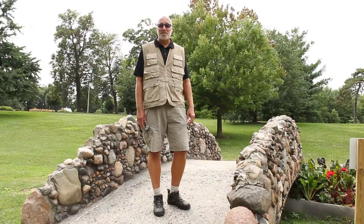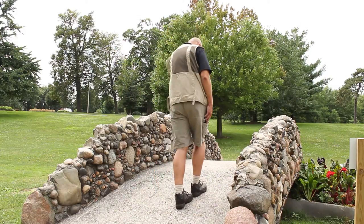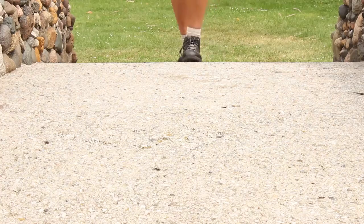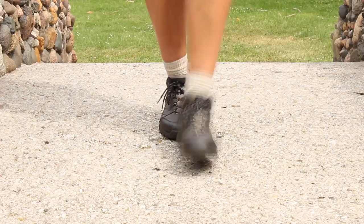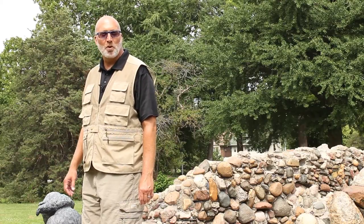You can measure the troll bridge in feet — your feet. One, two, three... twenty. See how many of your feet it takes to cross the troll bridge.